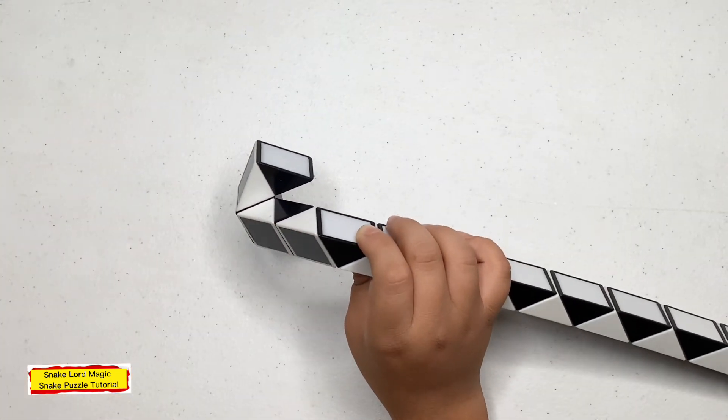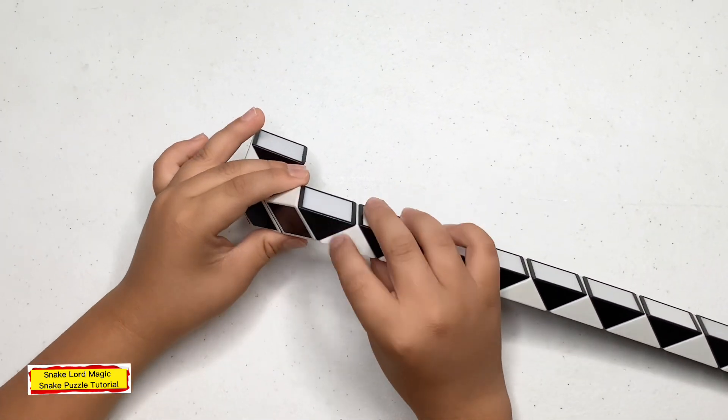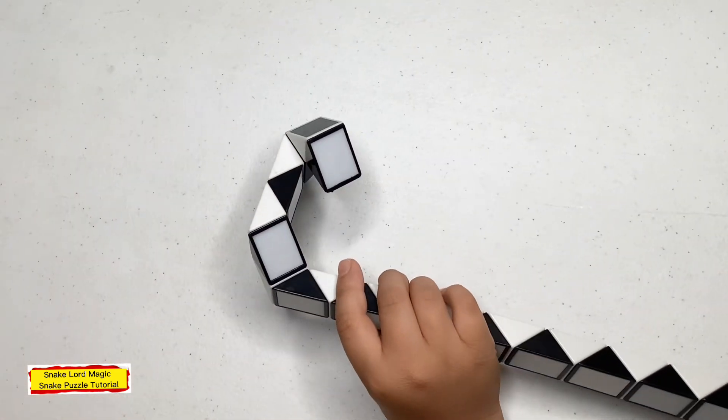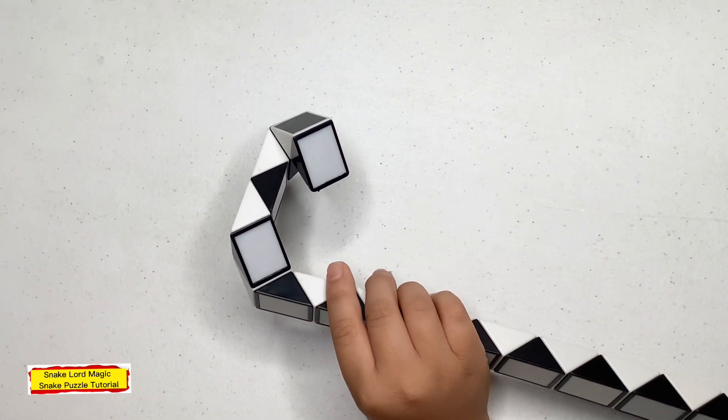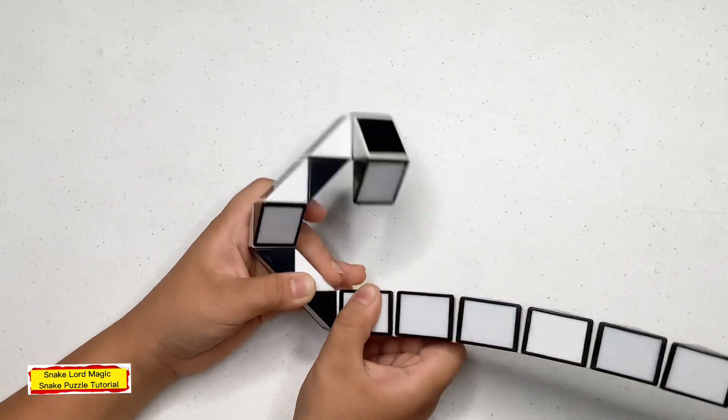Black one down. Now cut for you: one, two — instance. Black one away from you. Now cut for you: one, two, three — instance. White one up.